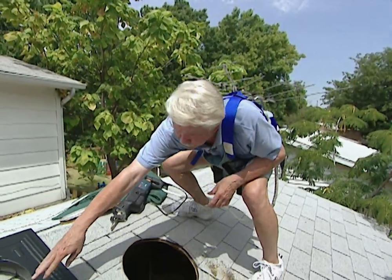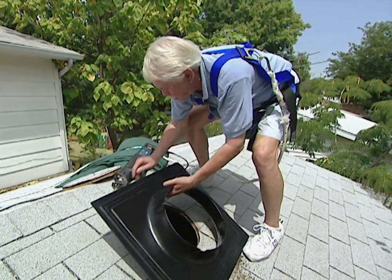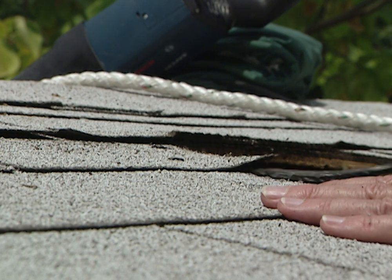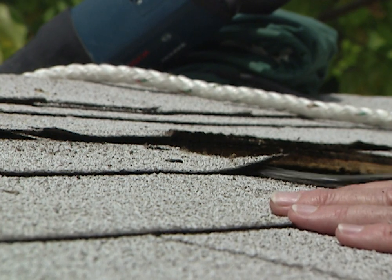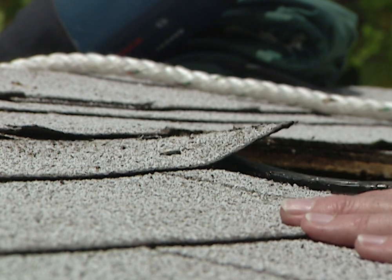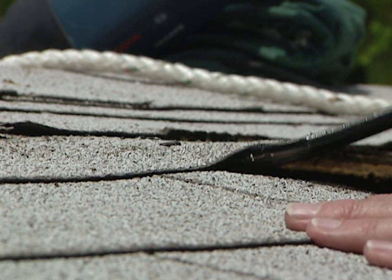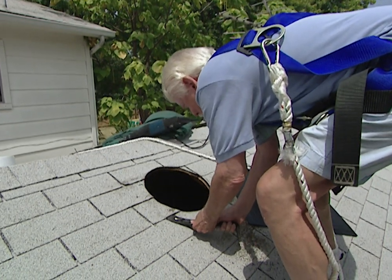Our next step is to put the flashing in under there, but in order to do it we're going to have to work it in under these shingles over here. That means we've got to pry them up. They're held in place by an asphalt roofing compound underneath. We're going to use a pry bar and keep working at it — take it slow and easy because we want to raise the shingle up without tearing it. Once you get going it'll come loose; just be patient. We have to keep doing this all the way around wherever the flashing is going to go under the shingle.